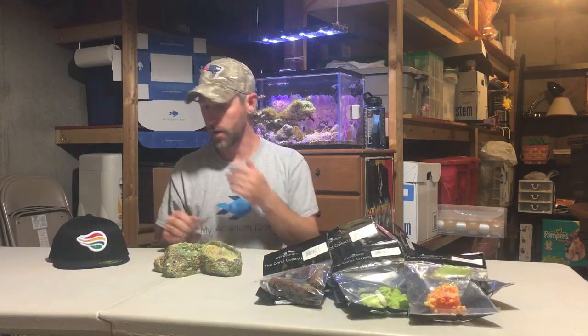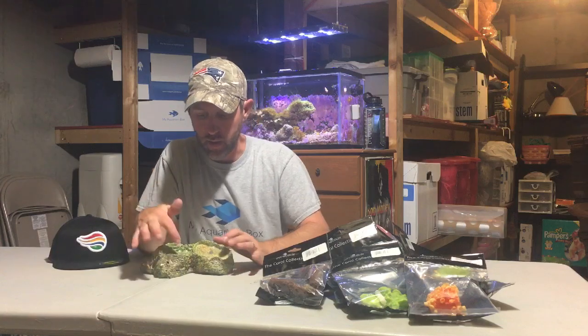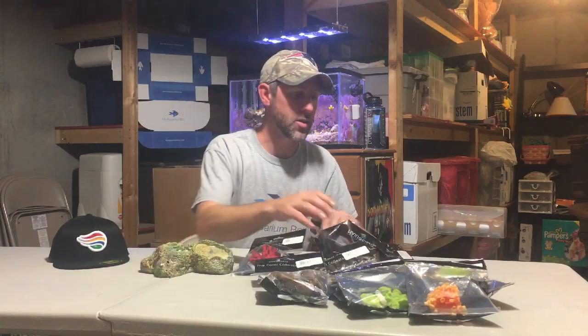Now all these corals are sponsored by Living Color — I'll post a link down below, you guys got to go check them out. They have beautiful giant tanks they've set up in hotels and casinos. So I haven't set anything up; we're literally going to dive into these bags together and I am going to decorate this tiny little live rock. It comes with all these little holes in it, so let's get right into it.